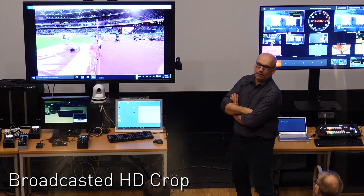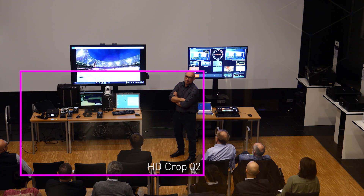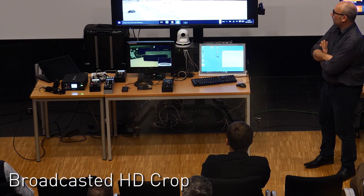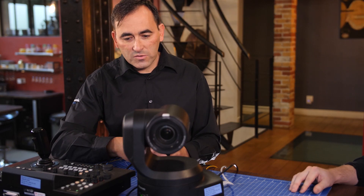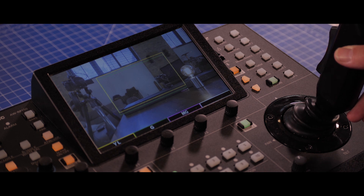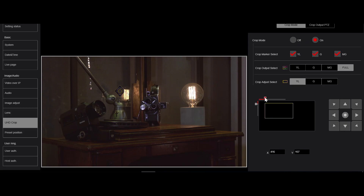You can immediately see the benefits of that, because it's like having two cameras in one. You have your wide angle, and then you can crop into your HD image. So it could be someone on stage, and you can hit a user button, easily punch in, then punch back out, and move into another preset. This function you can control easily from the new RP150 controller, but also from the web browser with the new interface.